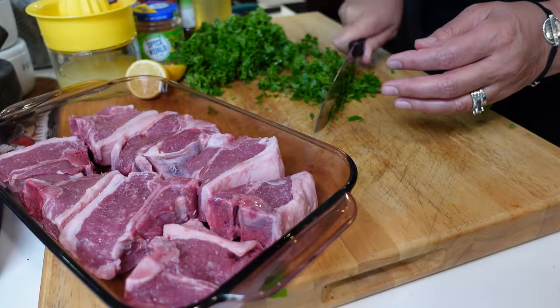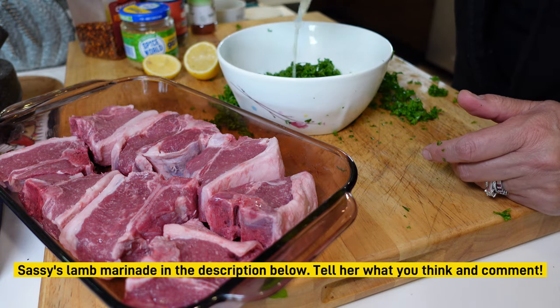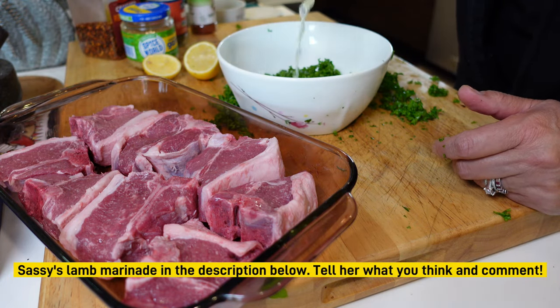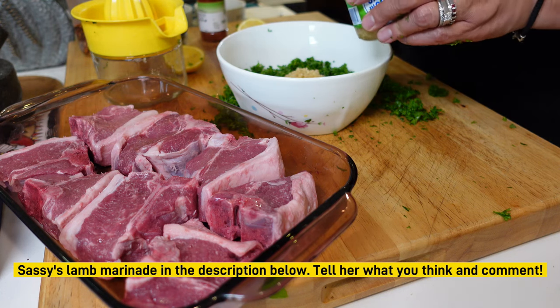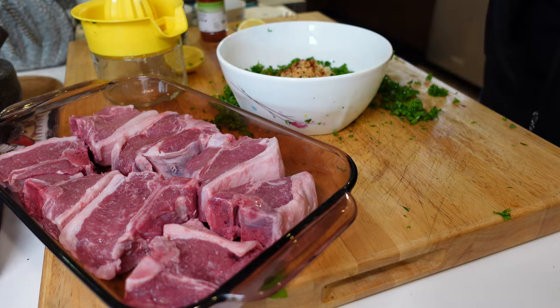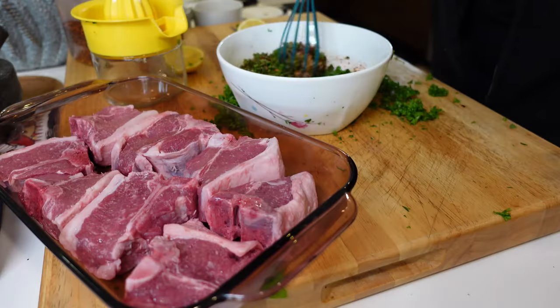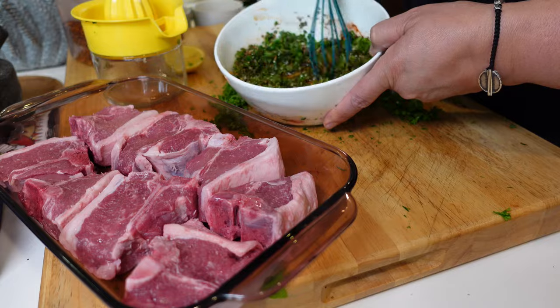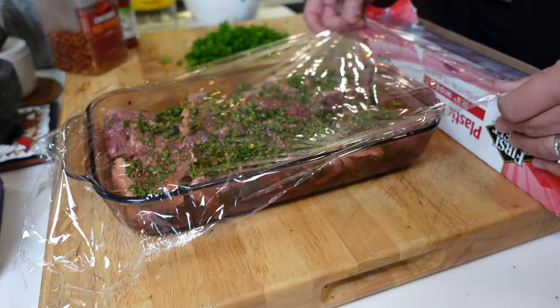For the marinade, you can use as many or as few lemons as you want — I used seven small lemons, just the juice. Then fresh garlic, lots of it, like two heaping tablespoons; fresh chopped parsley; fresh chopped mint; red pepper flakes; avocado oil; and some paprika. Just mix all that together and pour it over the lamb, then put it in the fridge.